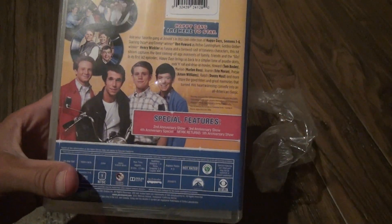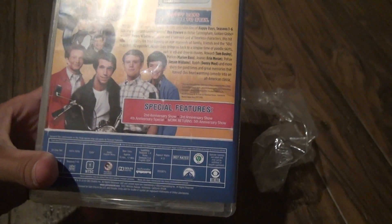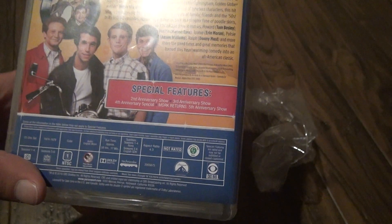Here's the back. How long do we got here? 58 hours and 17 minutes. That's good enough, even though you're only getting the first 6 seasons. That's not bad. 22 discs.